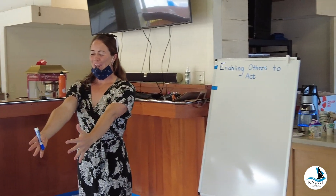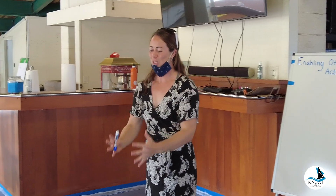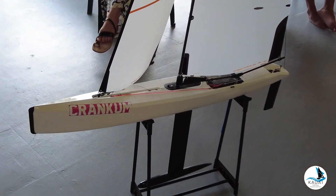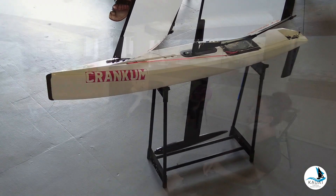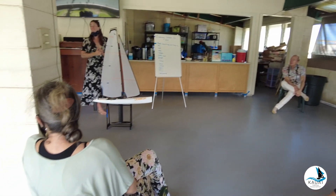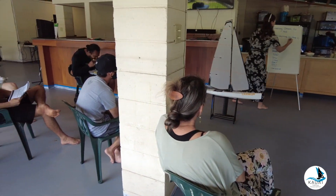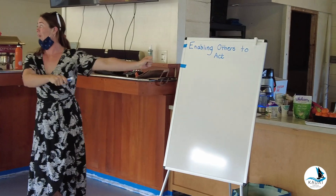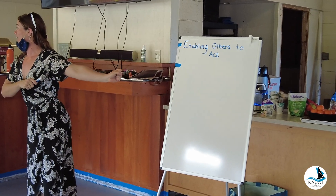You look at all of our boats — there's so many things to do on a boat, you can't do everything yourself. Maybe in the little dinghies you guys are going to set up you can do everything, but if you want to run a real boat, you can't do it by yourself. So it's really neat that I get to run this school and I have to enable others to act, or else nothing will get done.